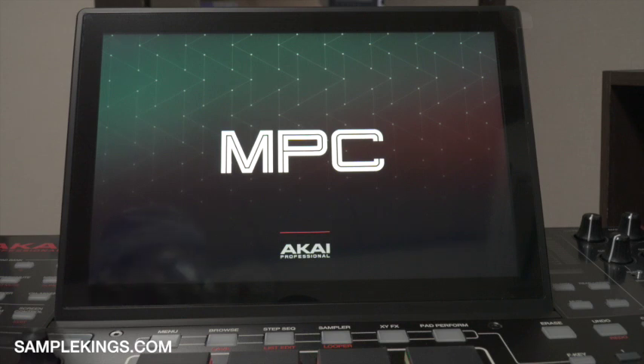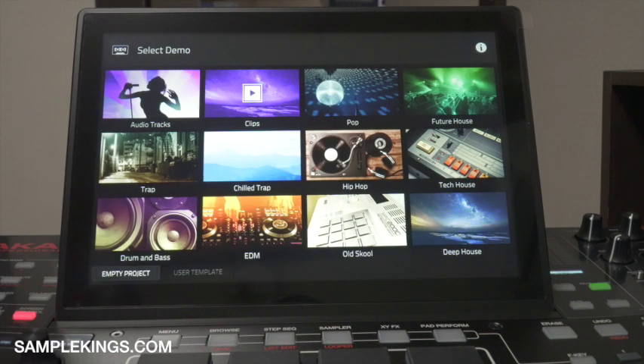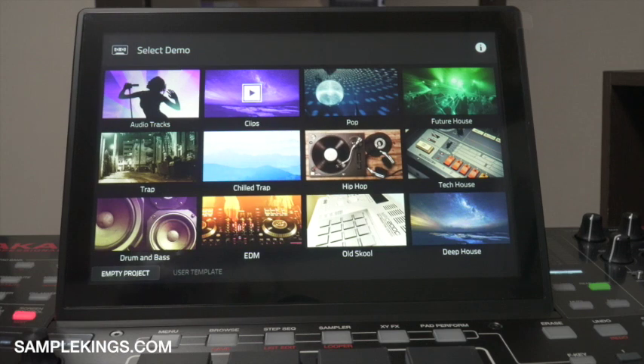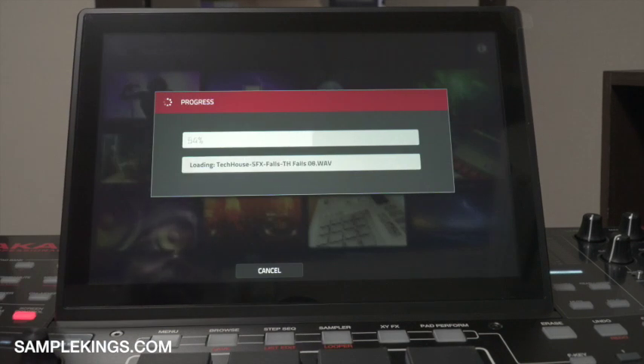When you first turn it on you get the MPCX boot screen as the software loads up. The first thing you'll see is a startup dialog — select the demo. You can click the eye icon, and this page allows you to load a demo project to get you working quickly with your MPC. In this case we're using an MPCX. I'm going to load the Techno demo, and it loads with a progress bar. We're in.